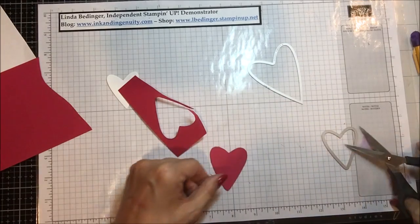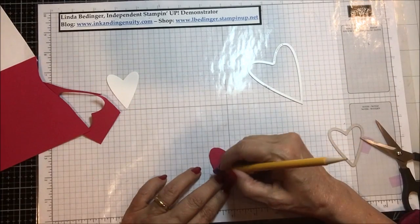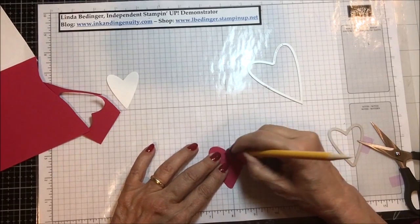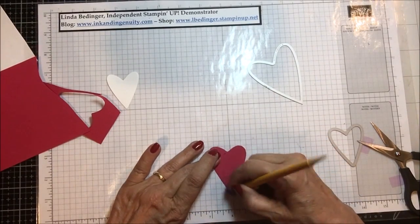After I get my image cut out, I look for any rough edges and make minor adjustments to get a pretty rounded heart and eliminate any sharp edges. I think that looks pretty good. Then I erase any remnants of the pencil mark I made around the edge of the heart.